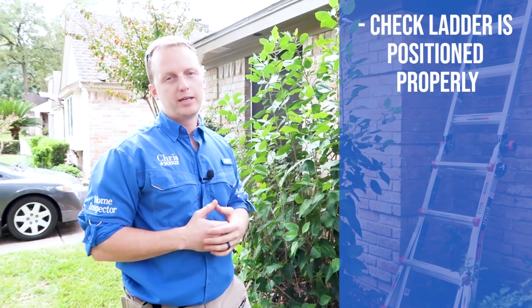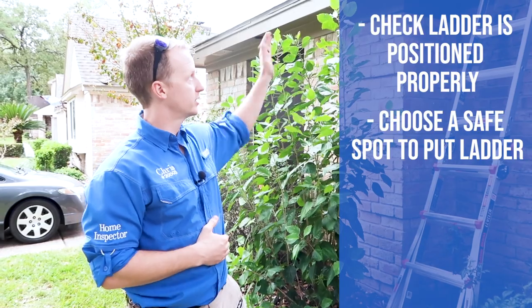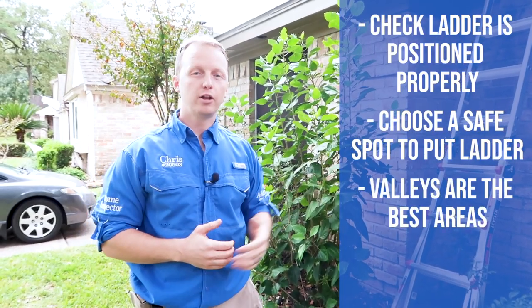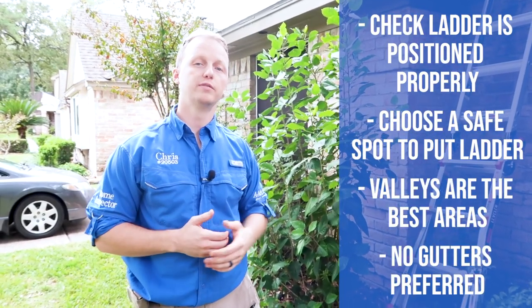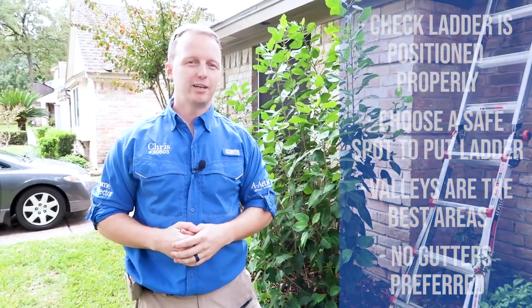Choosing a spot to get on and off the ladder safely — step to the side, hop into a valley, and there's no gutter so there's no risk of damaging the property. Let's head up to the roof.